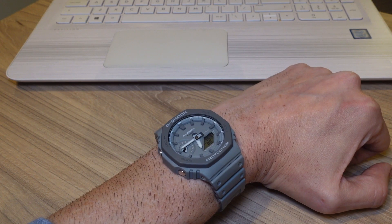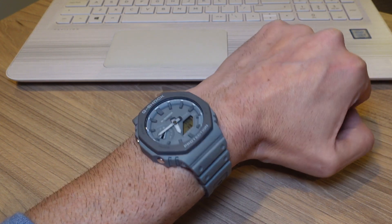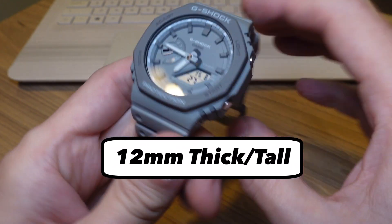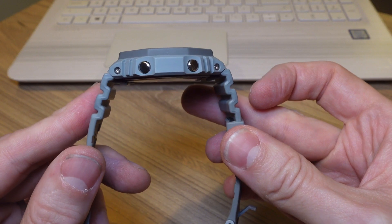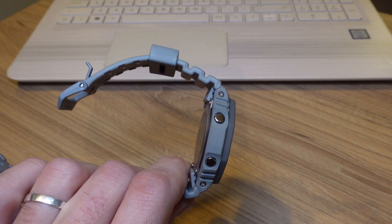Let's talk about the dimensions and wearability. For those not new to the channel, you'll know that I have very small wrists — about six and a half inches — meaning that most previous G-Shock models would have been far too big for me. But this one is very thin, meaning that even though it's a large watch, it sits pretty nicely on my wrist. The full dimensions are 45mm diameter, 12mm thick — making it the slimmest G-Shock ever — and 48mm lug tip to lug tip. The strap goes straight down from the lug tips, so it wears a lot smaller than the 45mm diameter would suggest. It also only weighs 50 grams, so you hardly notice it's on your wrist.